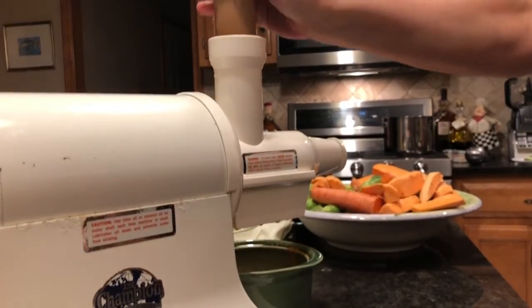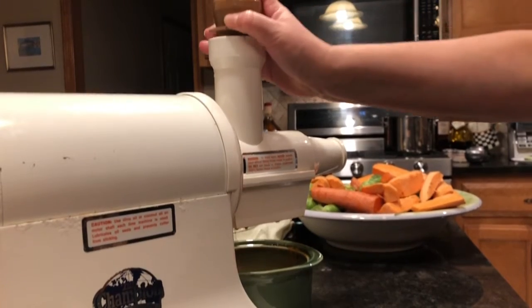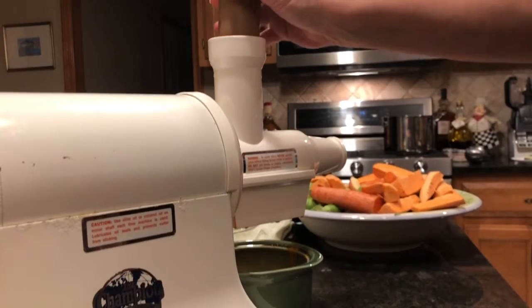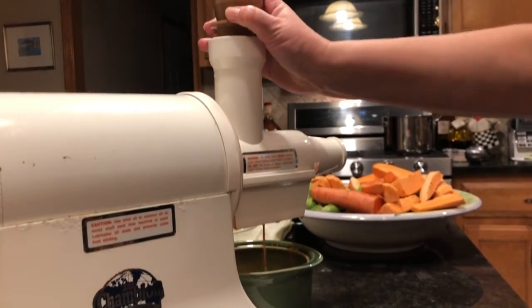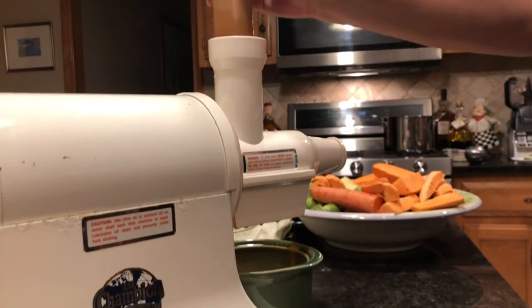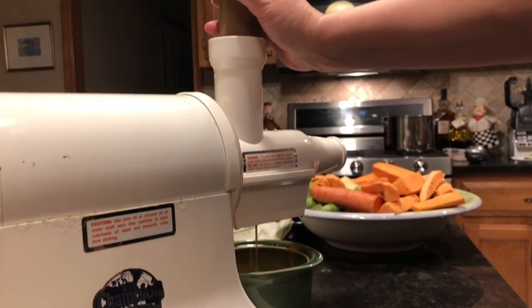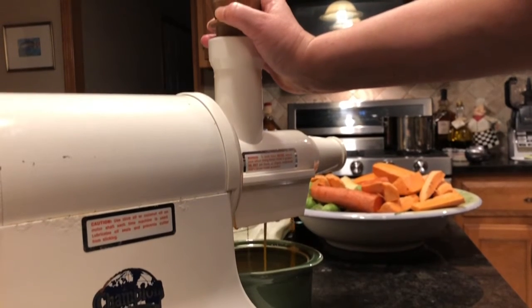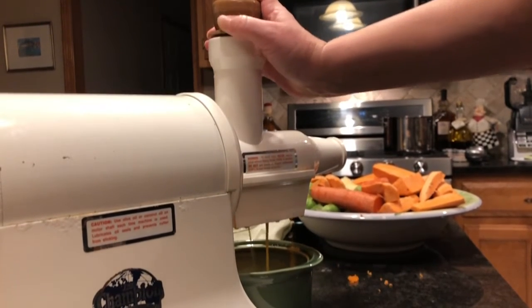Feeling maybe some apple. I'm going to try a couple Brussels sprouts and see how it all shakes out. And maybe a cucumber half. You want to go slow enough as not to stress out the motor of the juicer — take time here.